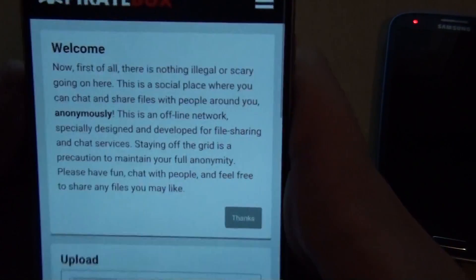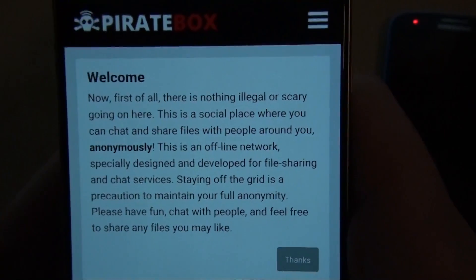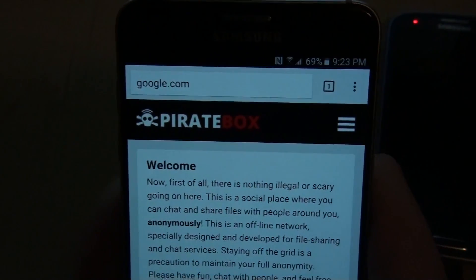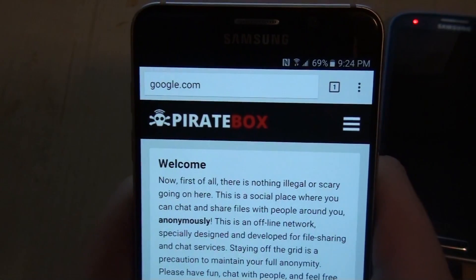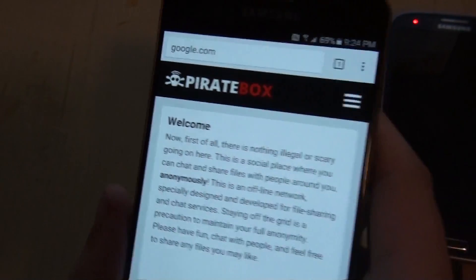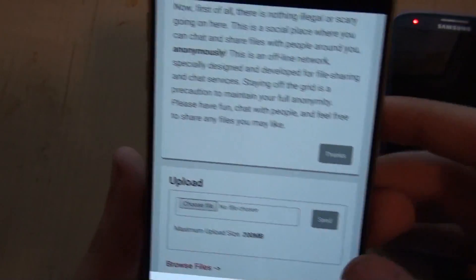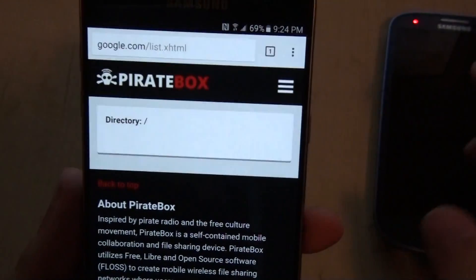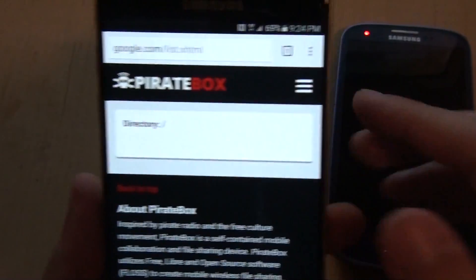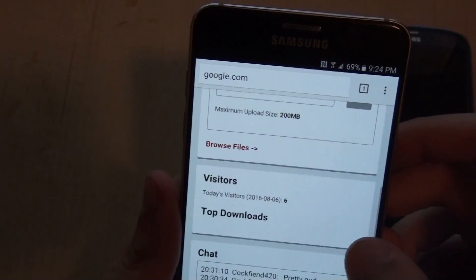It says 'Welcome.' First of all, there's nothing illegal or scary going on here — it describes itself as a social place. I don't have the forum working on Android and I'm not sure if you can, but I'm going to wait until I get my chip computer to figure that out. You can upload files — choose a file, take a picture, use a voice recording, upload different file types, and send them. You can also browse the files on the server, which is hosted on the phone itself, and see the full directory.